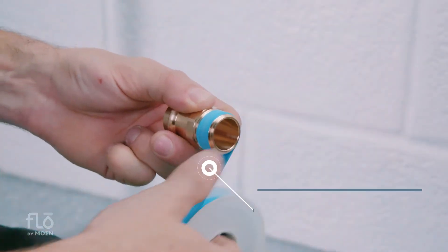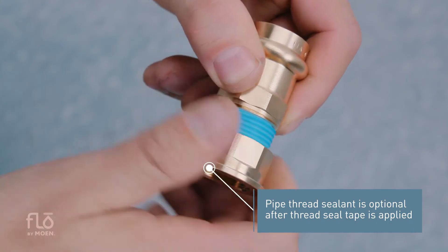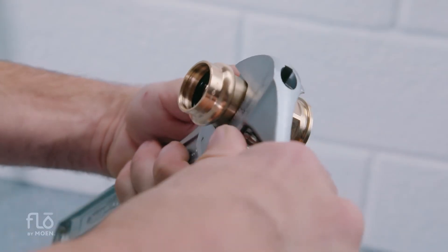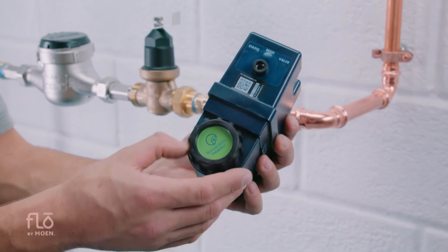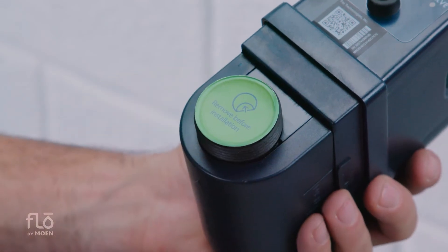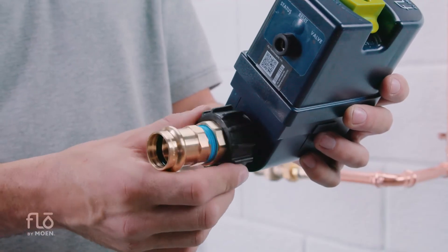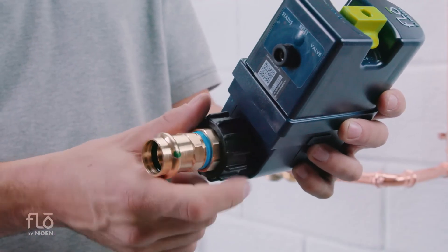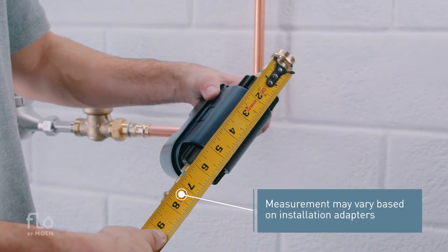Apply thread seal tape to the male adapters. Thread onto the provided tail pieces and secure with an adjustable wrench. Unscrew the plastic union nuts and remove inserts from the waterway. Screw the tail pieces and adapters onto the device, then measure the assembled device.